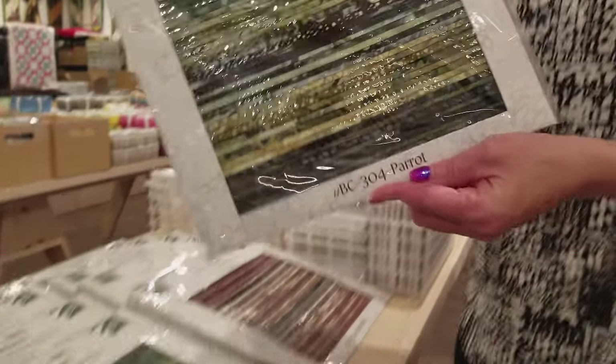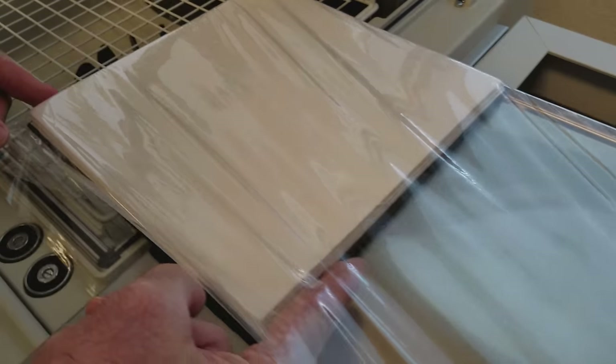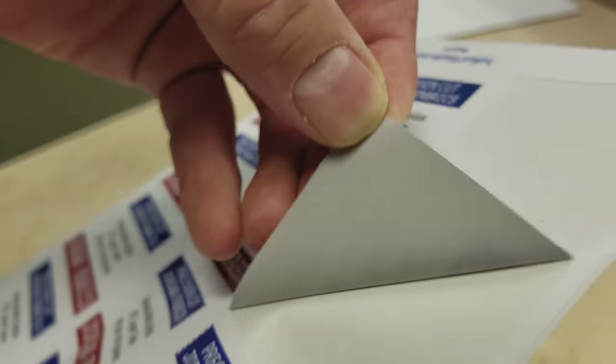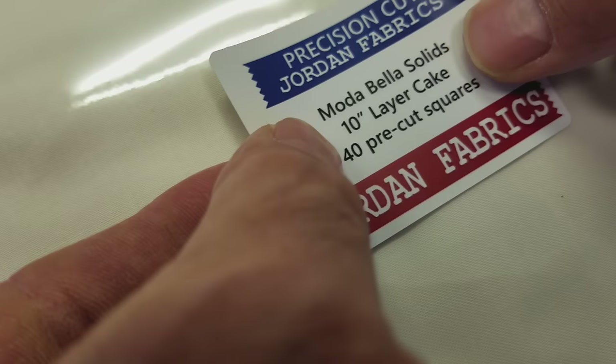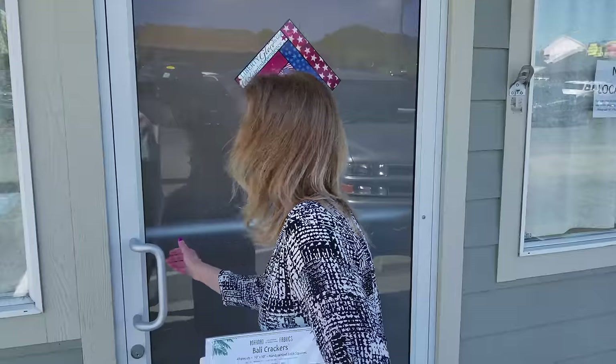Hi, I'm Donna Jordan from Jordan Fabrics. Today we're going to make a tree quilt. All we need is a layer cake in greens and a layer cake in solids, a little brown for the stems, and a little red for sashing. Grab your supplies and let's get started.